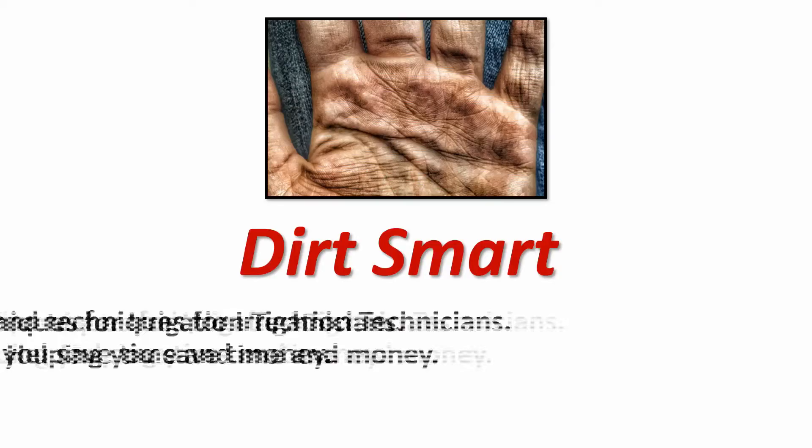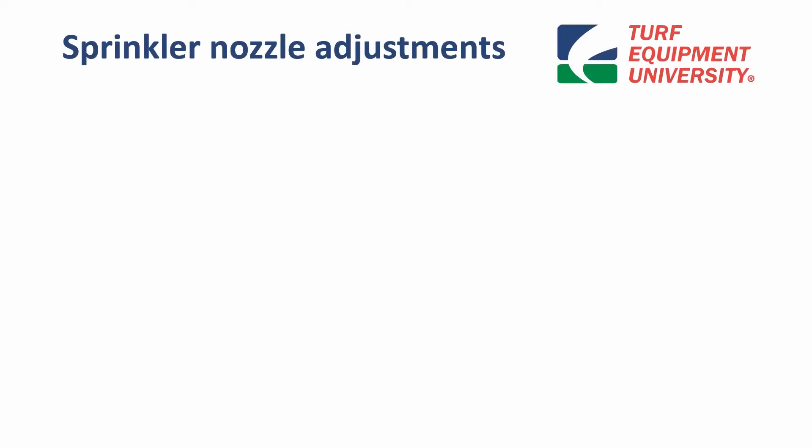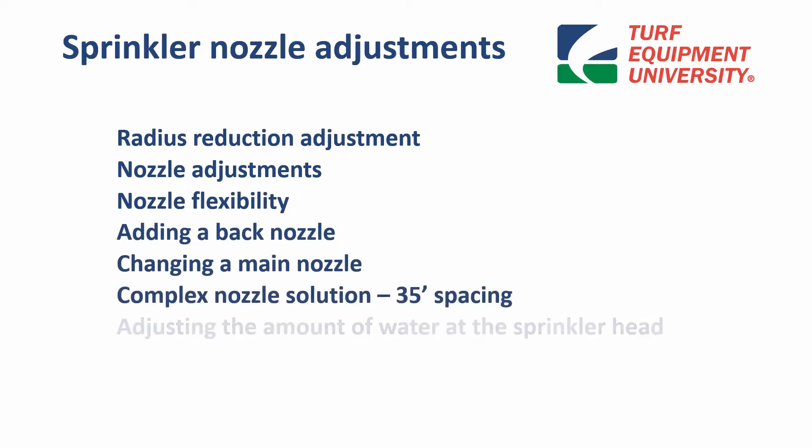Dirt Smart tips and techniques for irrigation technicians — helping you save time and money. Topics covered include: sprinkler nozzle adjustments, radius reduction adjustment, nozzle flexibility, adding a back nozzle, changing a main nozzle, and a complex nozzle solution with 35-foot spacing.